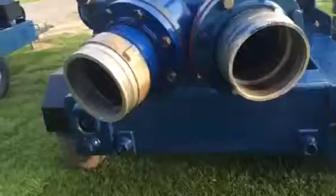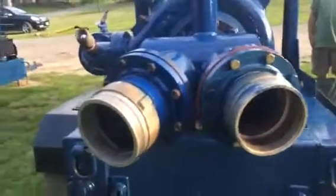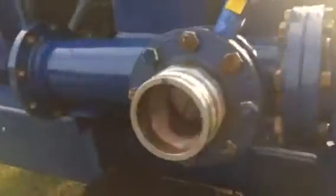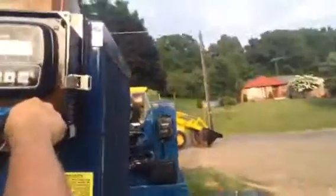It's got dual intakes, pressure setup on this side. All kinds of fitting sizes. These pumps are as nice as you get unless you can buy a new one, and we all know what they cost. Got a digital display.